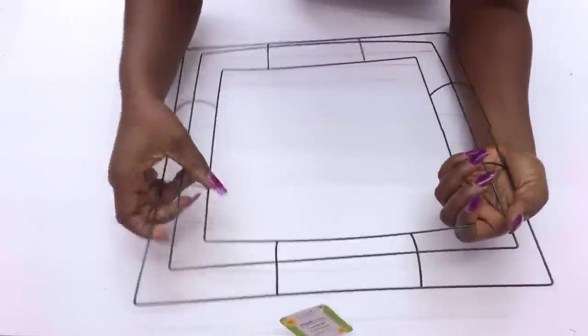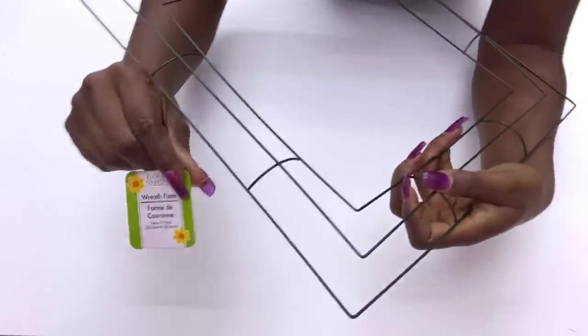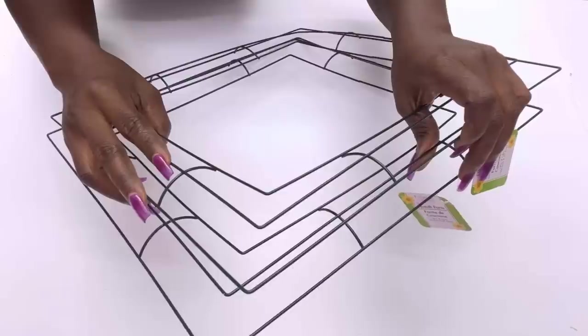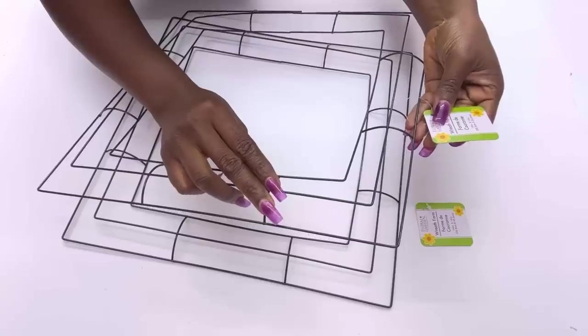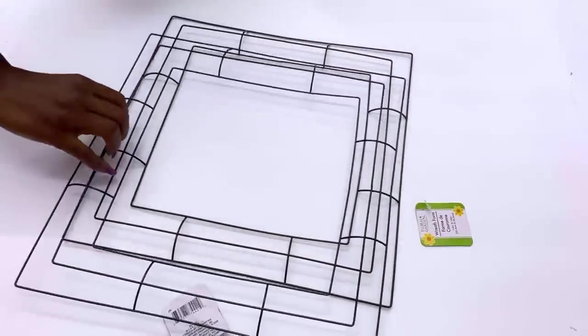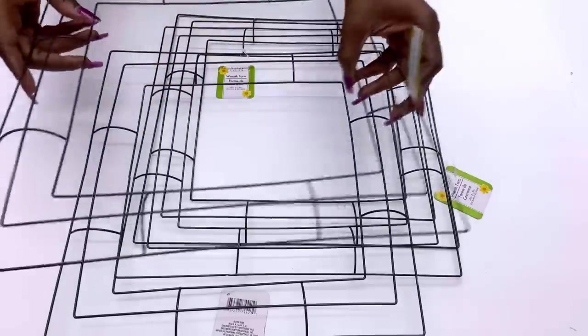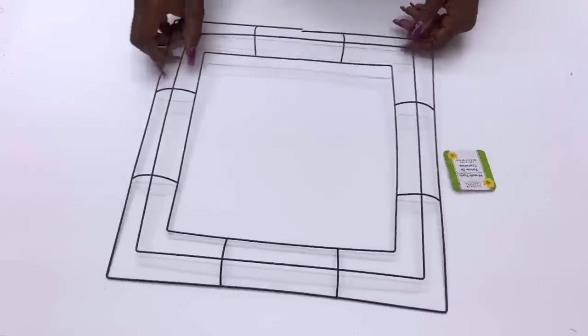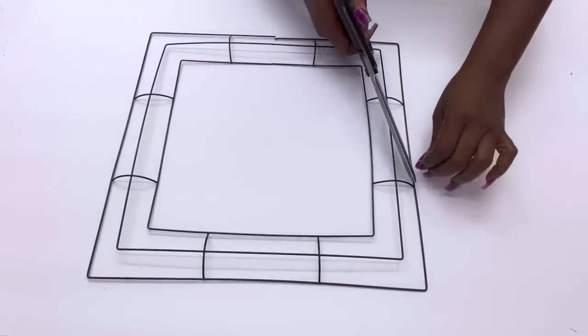I'll be starting out today's project with Dollar Tree floral wreaths — the square ones they have at Dollar Tree. They do sell circular ones, but for today's project I'll be using just the square ones. I'll be making two different DIYs with these floral wreaths and for the first one I'll be using just two.